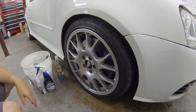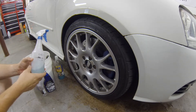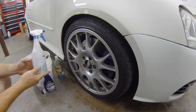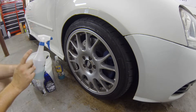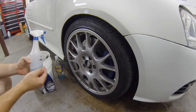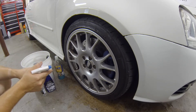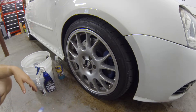I also have a spray bottle of Optimum No Rinse — a 24-ounce bottle with three caps, which is one and a half ounces of ONR, and the rest is water. It's a little more concentrated than your regular wash dilution, and I'll show you why I use that.